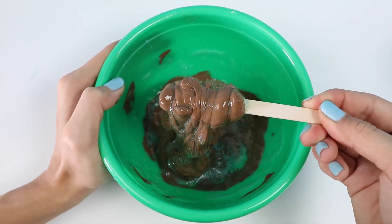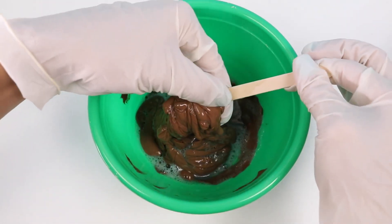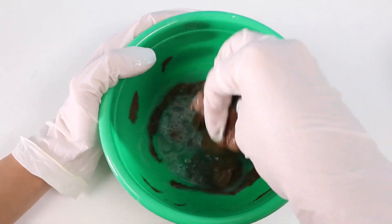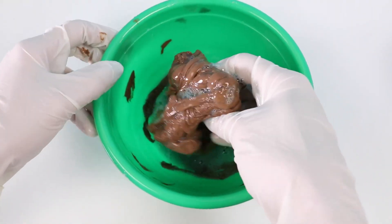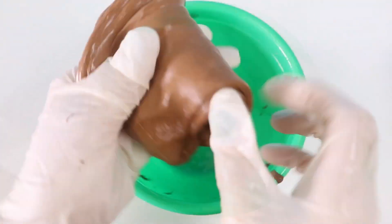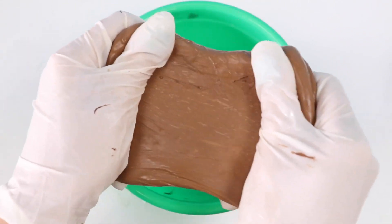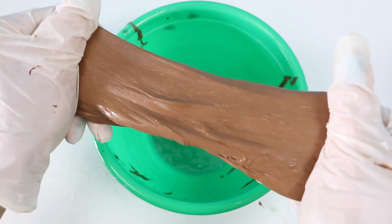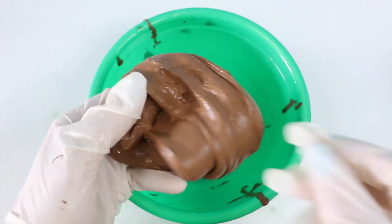Once it starts sliming up like this, I'm gonna go in with my hands and knead it all together. I'm wearing gloves so my hands stay clean, but feel free to get messy! After a while it should look like this. It doesn't stick to my hands anymore, which means it's ready to play with!